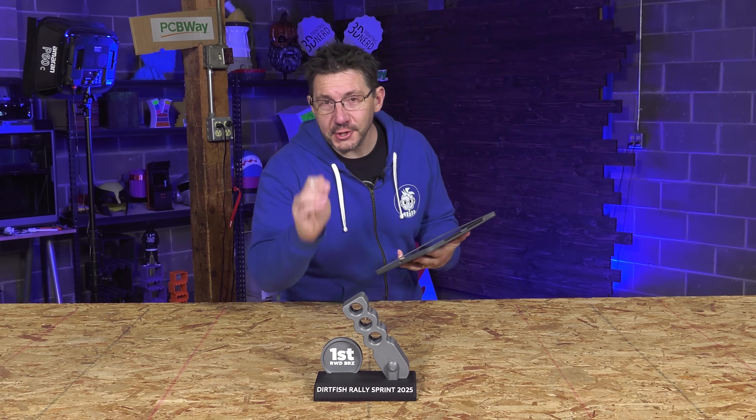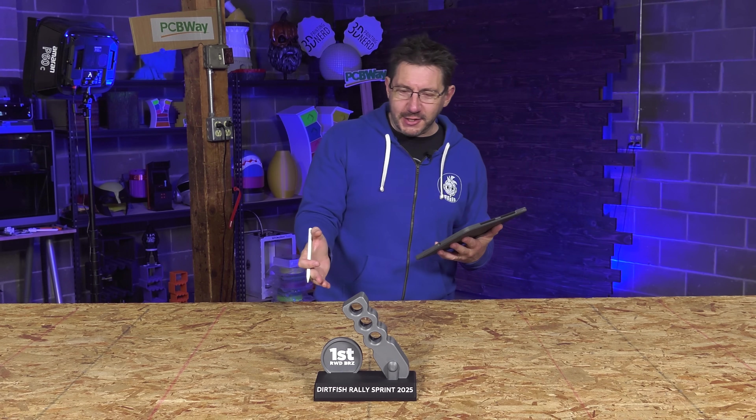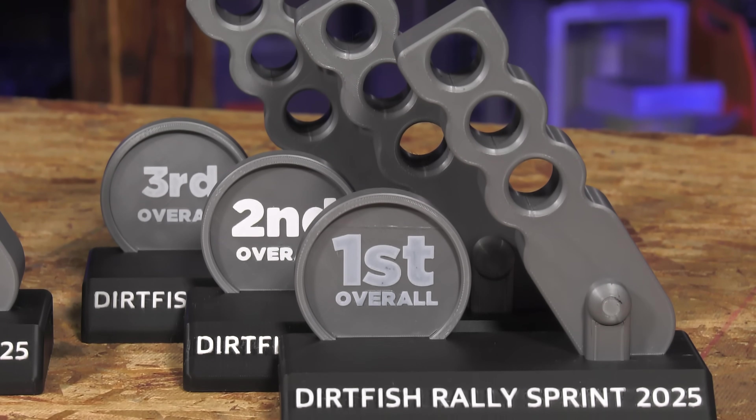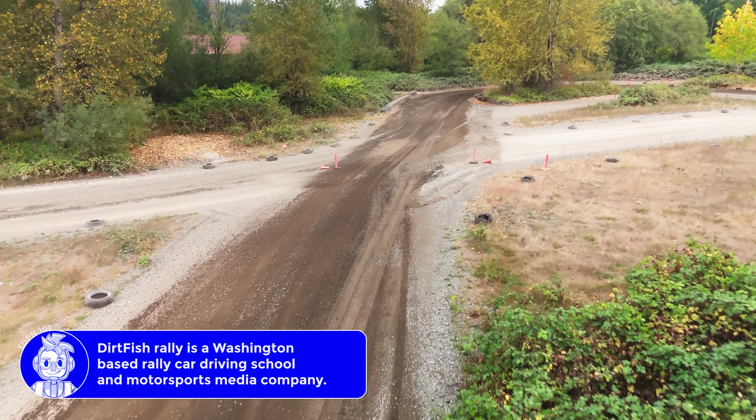This is a trophy for Dirt Fish Rally School and I made it. As it says on the front, the Rally Sprint 2025 was coming up really soon and they usually make something to give as trophies to first through third in three different categories.